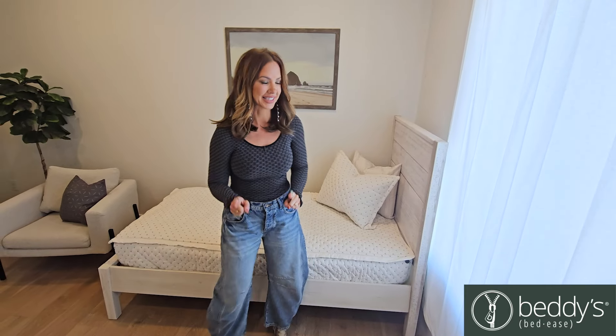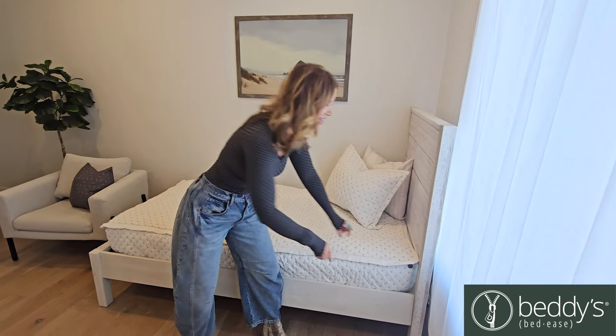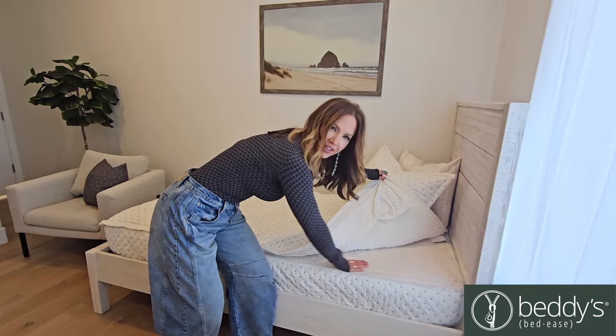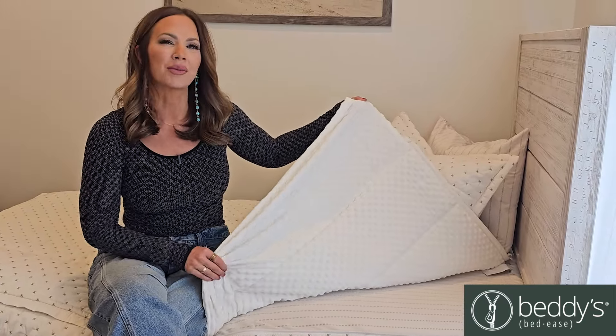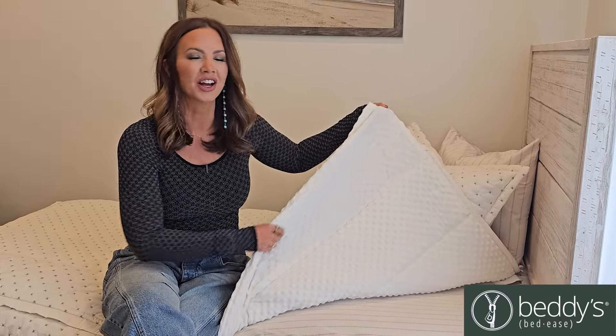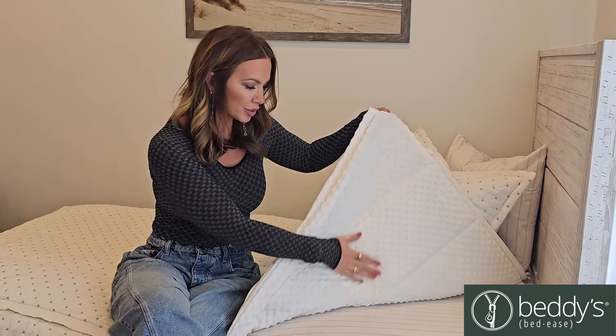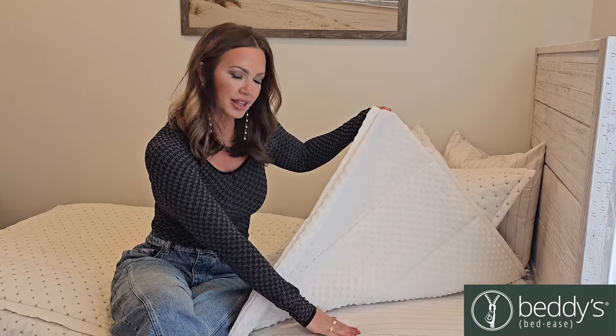This is the beauty of Bettys — remember how I said you didn't need sheets because they're included? Here they are. You've got your fitted sheet right here. And then on top, we've given you two options: you can do the minky soft option, which is so cozy and soft, or we have an all-cotton option, which would put cotton right here, just like the bottom sheet.